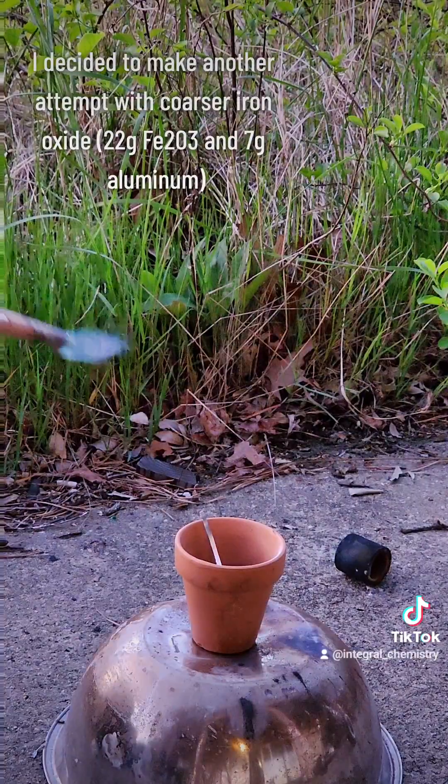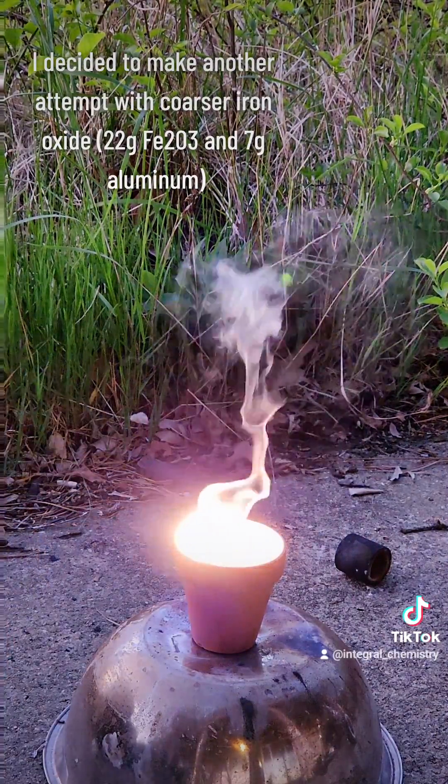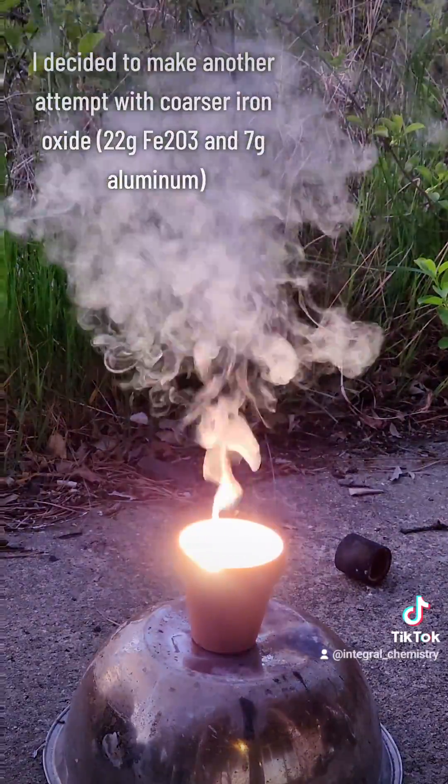Anyway, I made another thermite using black iron oxide, which doesn't burn nearly as hot as manganese dioxide, and so this looks a lot more like you would expect a thermite to look normally.